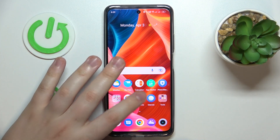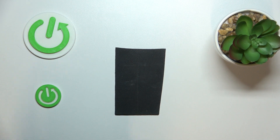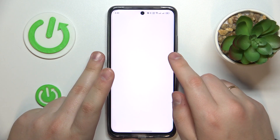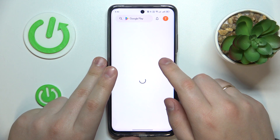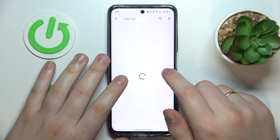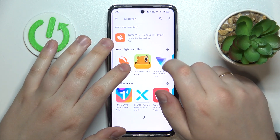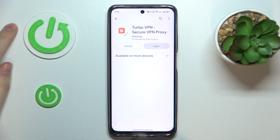The first step is to download and install a free third-party app called Turbo VPN, but prior to that, let me quickly sign into my Gmail account. The app we are looking to get is called Turbo VPN. You can start installing it directly from the search results, or you can open the app page and install it from there.